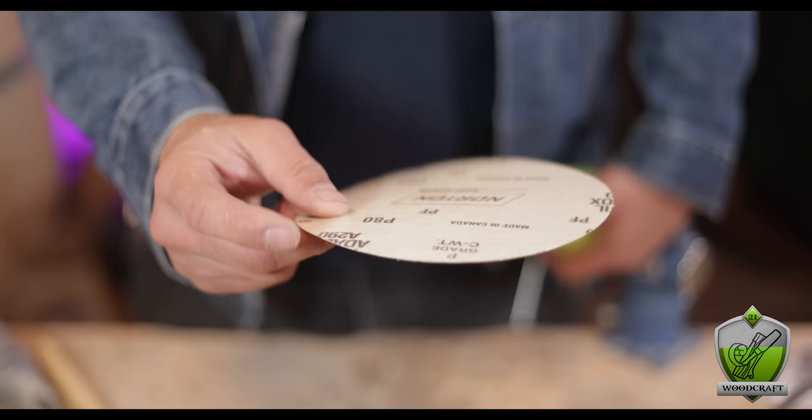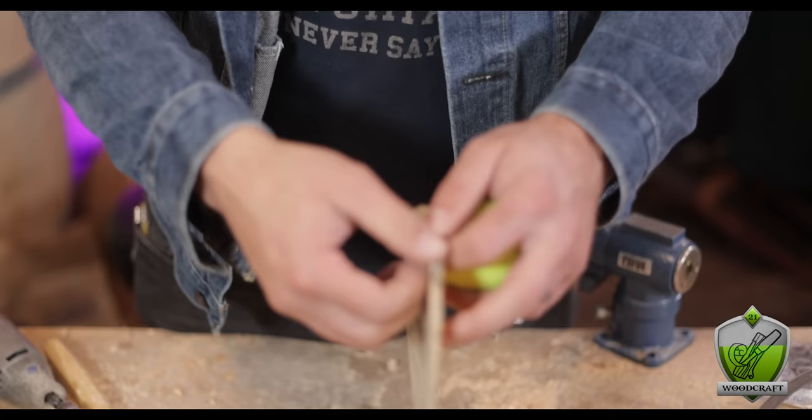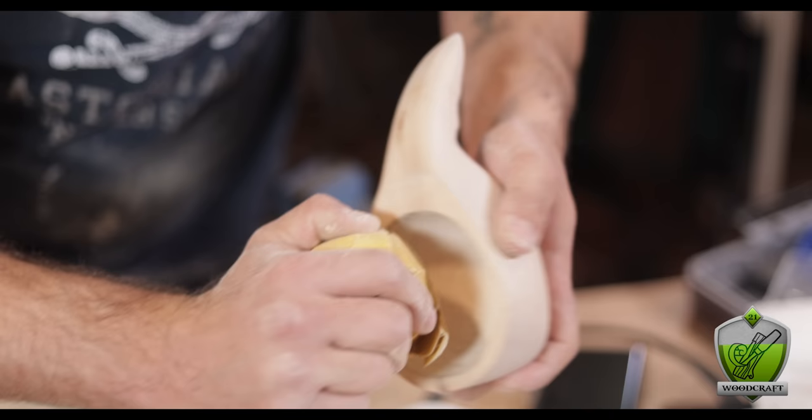Now it's time to start smoothing this thing out and making it look all sexy. Getting into a small cup and sanding is a real pain — the position you have to put your hand in makes it cramp up. So I came up with an idea: I took a piece of 80 grit sticky-backed sandpaper made for orbital sanders, and stuck it to a tennis ball. I just used that to sand out the bowl area. This actually does a really good job — the give of the tennis ball helps it mold to the inside of the bowl, and the circular shape is conducive to sanding the inside of a cup.